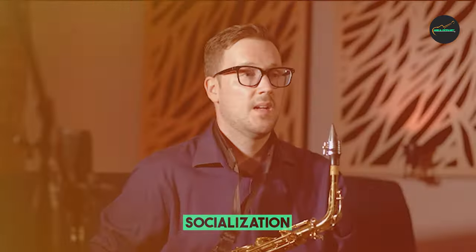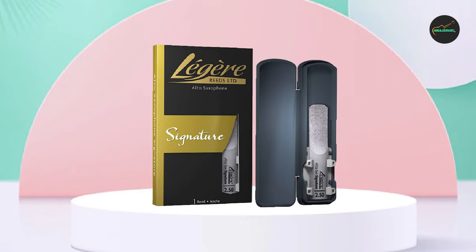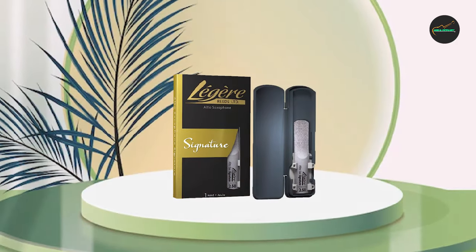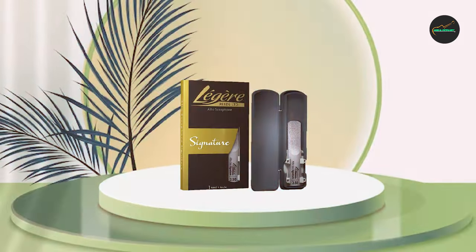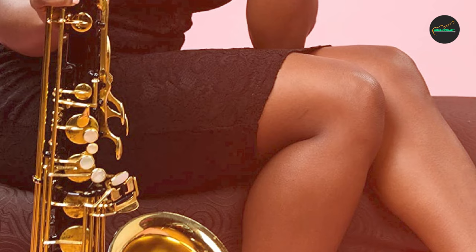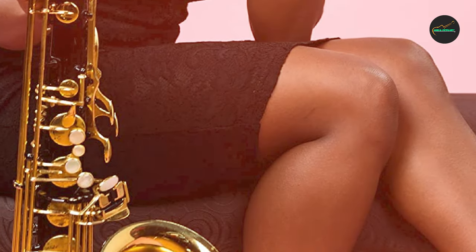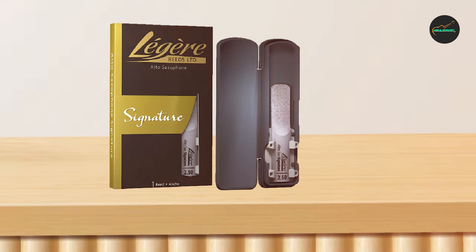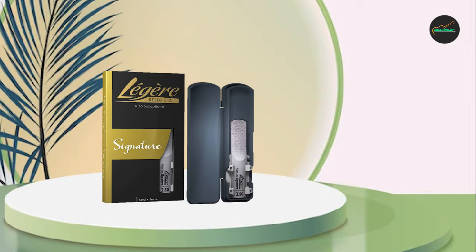When it comes to tonal quality, Légère reeds are designed to produce a warm, rich sound that is well-balanced across all registers of the instrument. While they may not offer the same level of tonal complexity and nuance as some higher-end cane reeds, they are more than adequate for most playing situations. Overall, I would highly recommend Légère reeds to any musician looking for a reliable, consistent, and durable alternative to traditional cane reeds — they are particularly useful for musicians who live in humid or dry climates, where traditional cane reeds can be affected by changes in temperature and humidity.